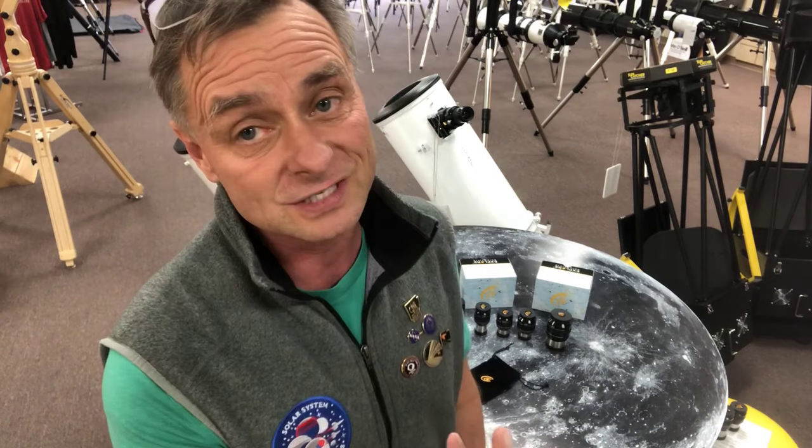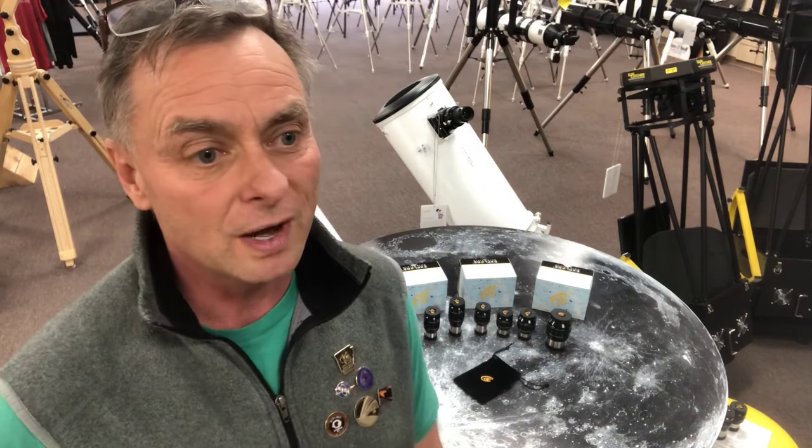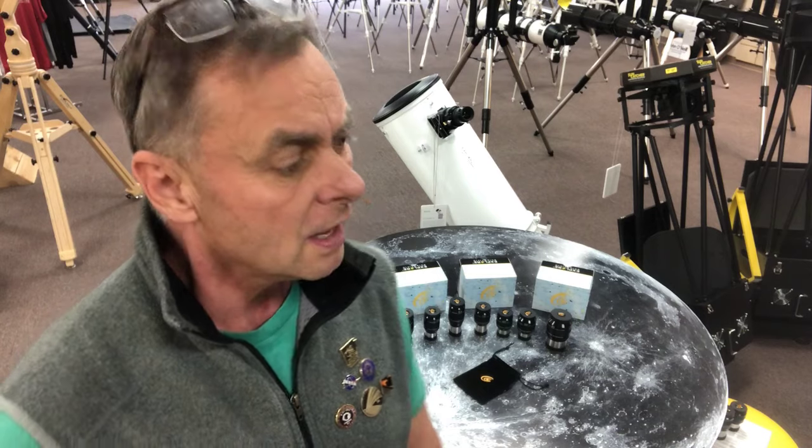For any of you that have experienced that before — and many of us have — it's something you need to pay attention to. You will see these eyepieces online, and you can go to your dealers. We've announced to our dealers today that the eyepieces are coming through. If you have any questions, give us a call at Explore Scientific or visit our website.